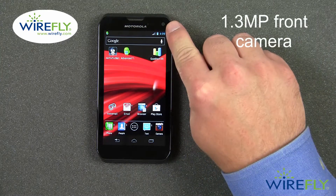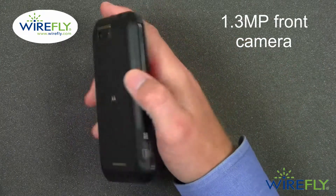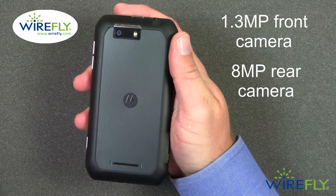On the front, you have a 1.3 megapixel camera. On the back, there is an 8 megapixel rear-facing camera with LED flash.